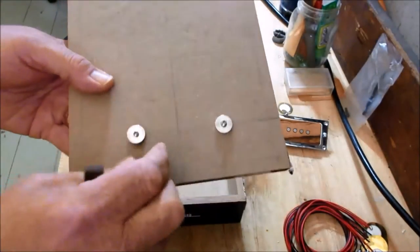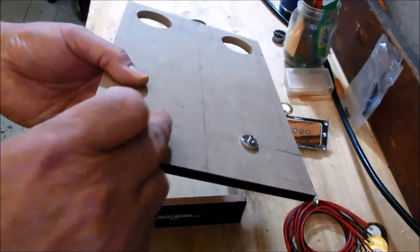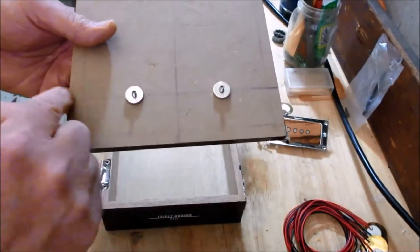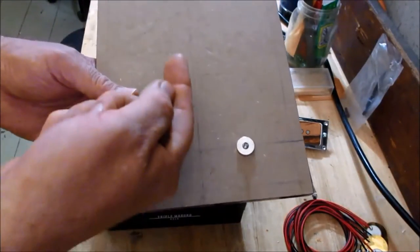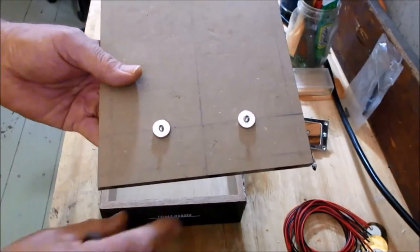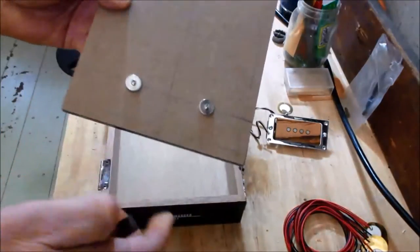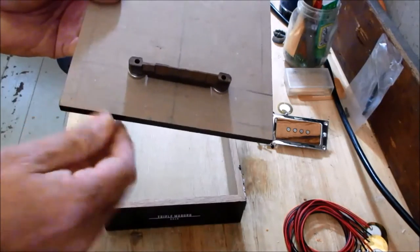I've mounted the bridge posts that come with the floating bridge unit into the top of the box — that tells me where my baseline bridge is going to be. This is going to be a 25.5-inch scale, so I'll measure 25.5 inches to find where to put the nut on the neck. When I flip the box over, I can see exactly where that bridge position is.